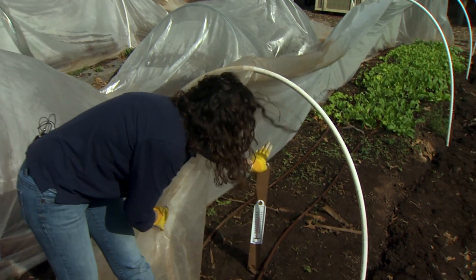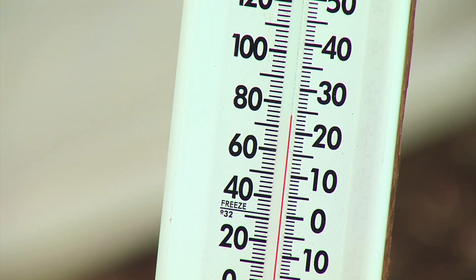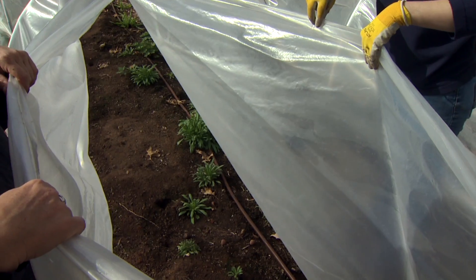A great tool to keep under your hoops is a thermometer so that you can monitor the air temperature underneath your tunnel. Now there are a couple other ways that we could ventilate as well.